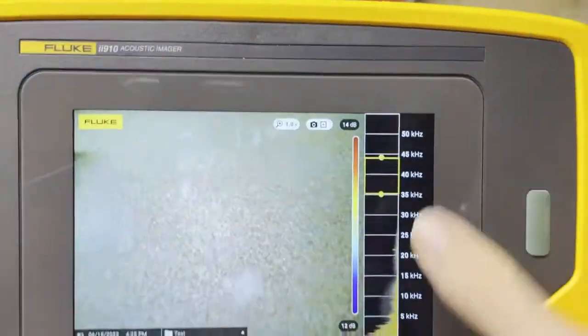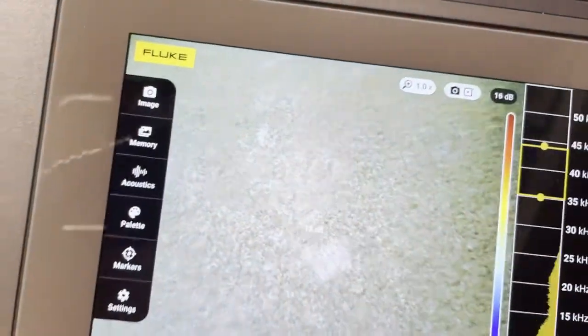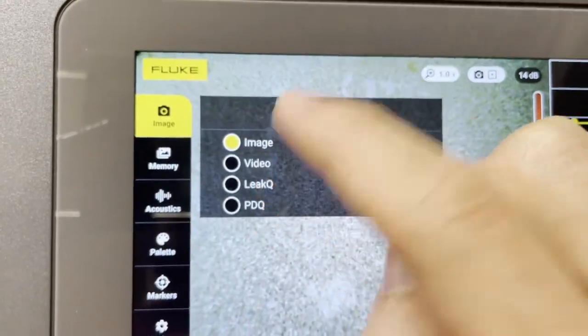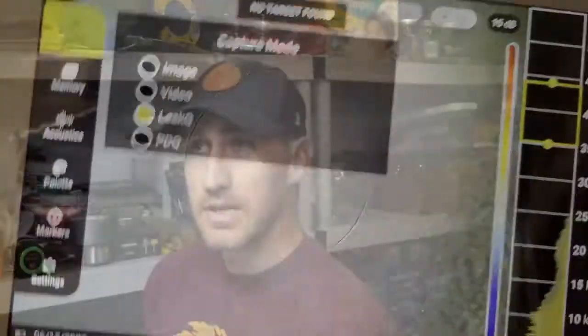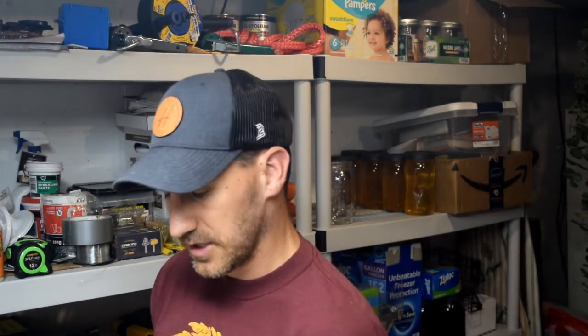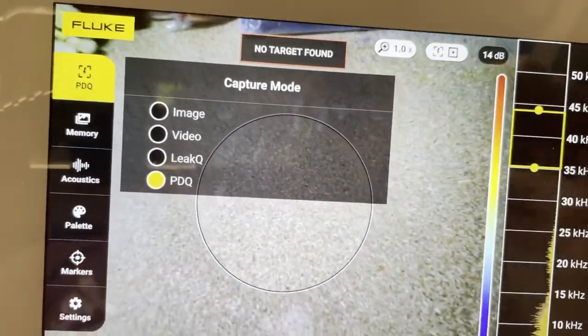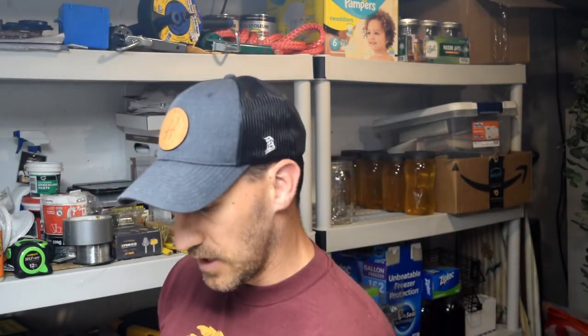Other things to think about when you get this: if you do a touch screen, this menu is going to show up on the side and you can click image. You have a few different capture modes. Image is just a still image, video is obviously a video, Leak Q is Fluke's estimation — the ability to take the image and estimate how much volume of air you're losing, and thus how much that air leak or gas leak is costing you. And then PDQ — that is only available on the II910, not the II900. PDQ stands for partial discharge quantification and it's going to count the partial discharge, corona, or arcing and show you how severe that problem is in medium or high voltage applications.